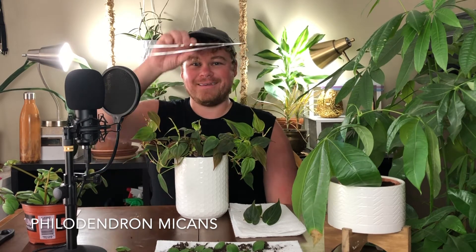I also forgot all my tools, so I'll get those now. To put these in, I'm going to use my handy-dandy aquascaping tweezers — I don't have fish tanks anymore, but these things are really handy for potting. All I'm going to do is put these in the soil, make a little hole, and then take the cutting with the root and shove it into the hole.